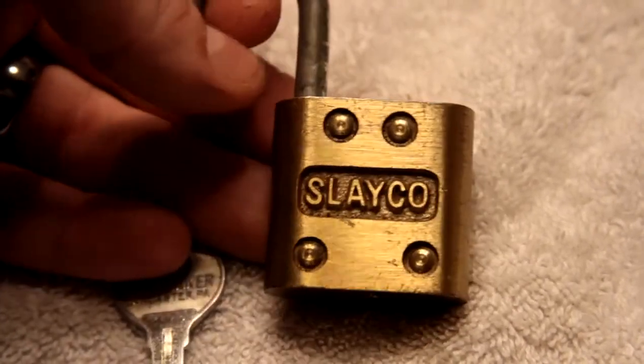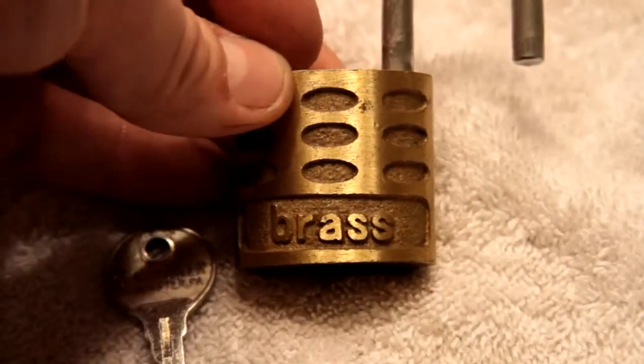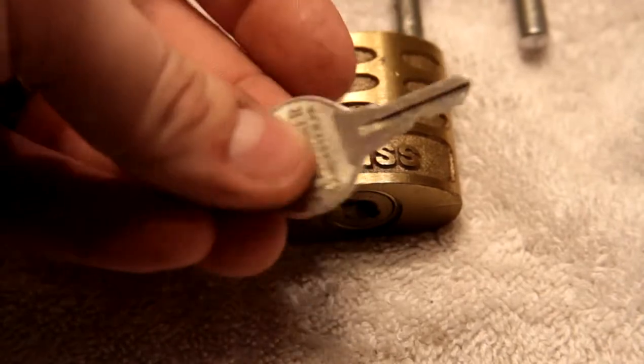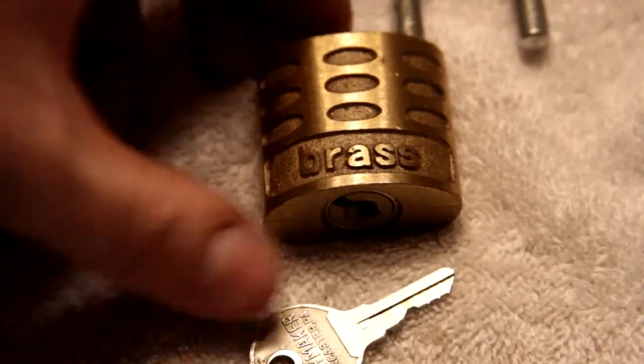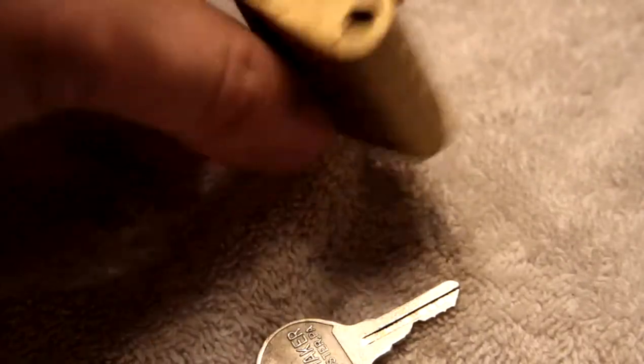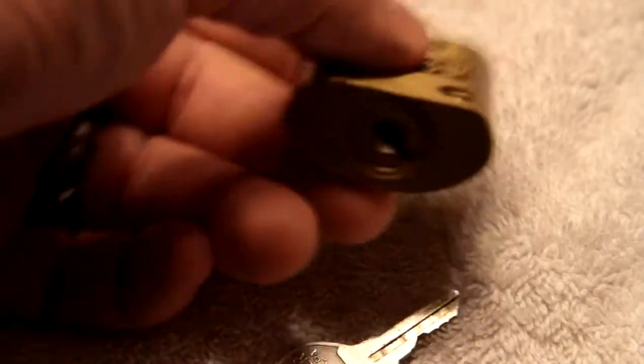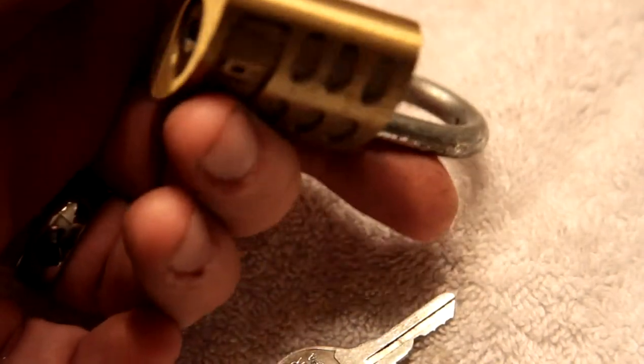I thought that was kind of a neat looking lock. Five bucks on eBay. Brass, as you can see — it says brass right there. The key feels like it's made out of tin or aluminum. I don't know if that dates it. There's no other identifying marks on it. I guess the other cool thing is it's kind of a soap bar shape, maybe. Just don't drop the soap.